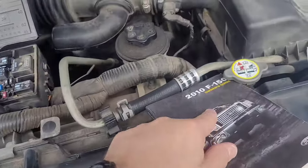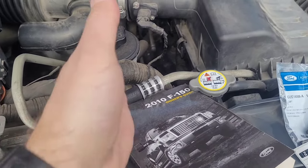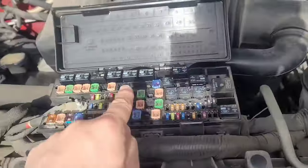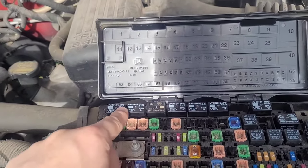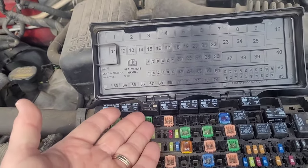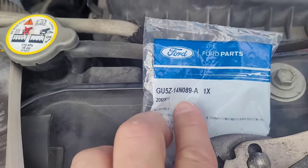Just to recap: if you've got an F-150, probably 2008-ish forward, and your blower motor quits working, check relay number three — but verify in your owner's manual that it is relay number three for your blower motor. If that's the case and you have a whole line of the same exact relays, just take a relay from another one and swap it. If that causes your blower motor to work, then obviously that's your issue. And if you have a 2010, go and buy this relay number.